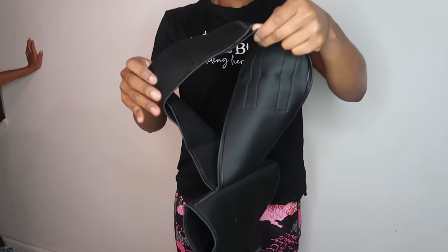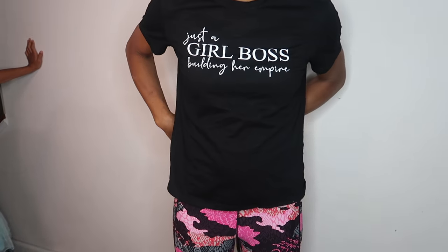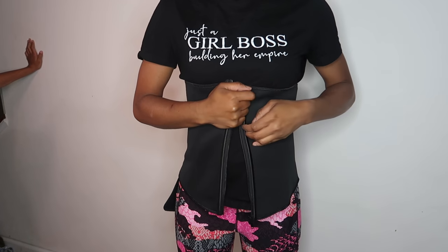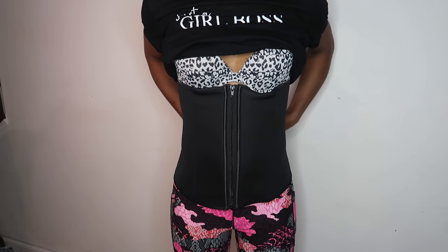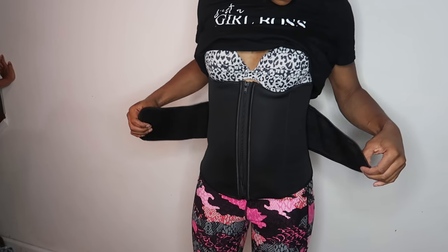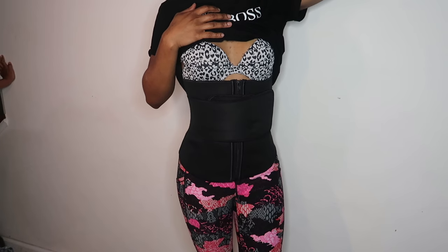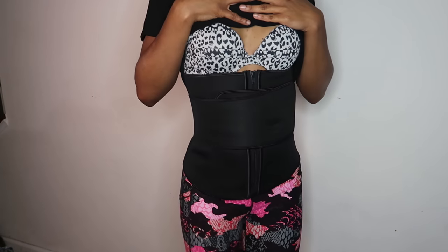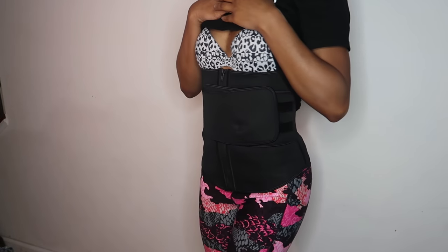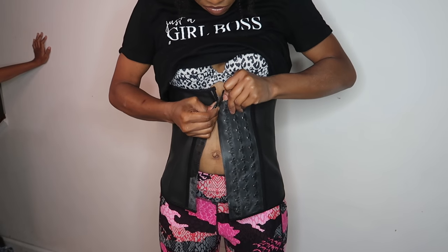The fourth waist trainer is the velcro neoprene in black, also a medium. Shoutout to Fem Shapewear for reaching out — I really appreciate the opportunity. This neoprene one is super easy to put on: you just pop it on, zip it up, and then adjust the side straps to your waist for that extra snug fit. I'd probably wear this under my clothes too. I really love how this shaped my waist and booty area, and I love that it's a simple one-two-three to get on.